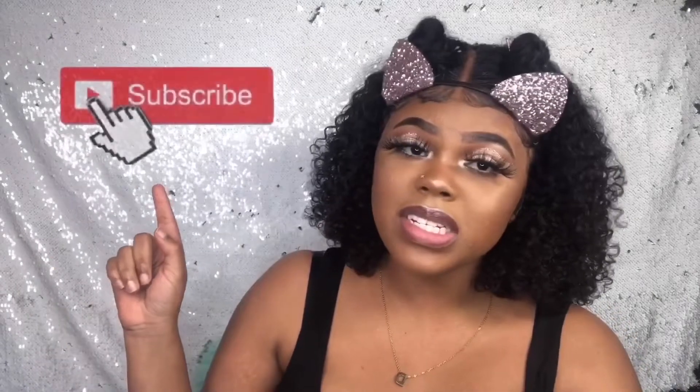Hey honey, it's Rochelle and I'm back with another video. Make sure you subscribe to this channel. If you are a part of the hive, welcome back, honey.